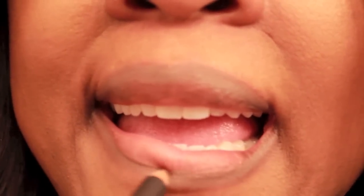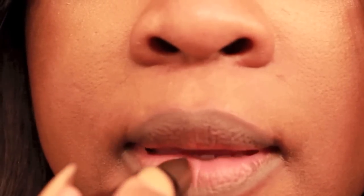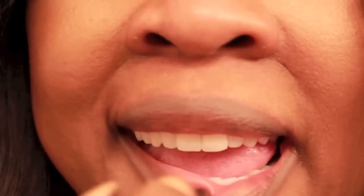Hi guys, I'm back with another video. This video is gonna be on the new Riri Viva Glam 2. So let's get into this. I'm lining my lip with a lip liner in Stone that I got from Mac. This lip liner matched it very well.